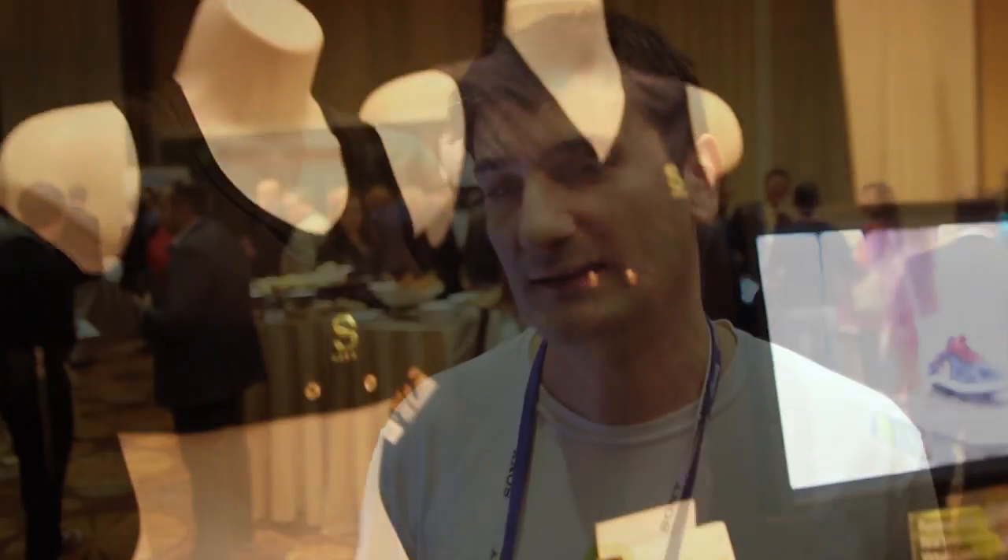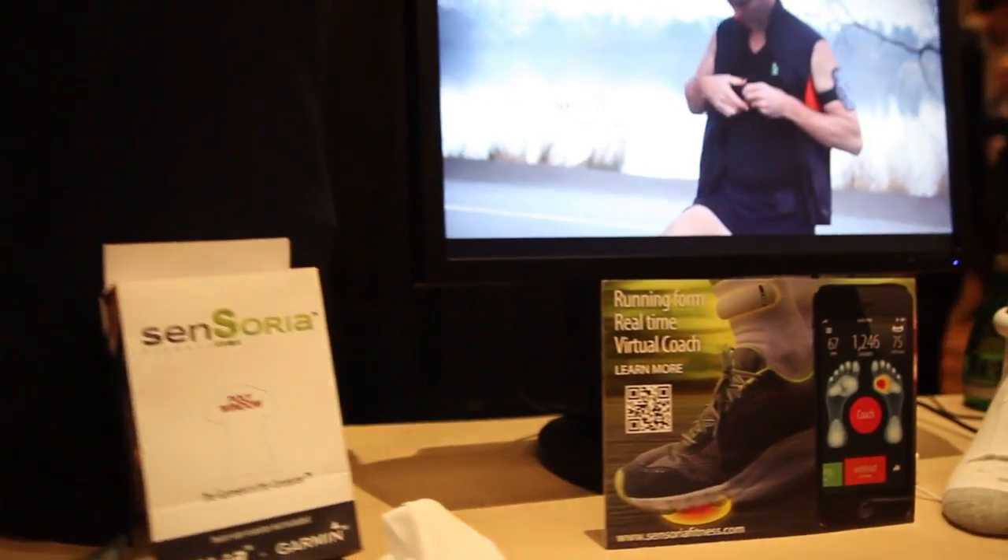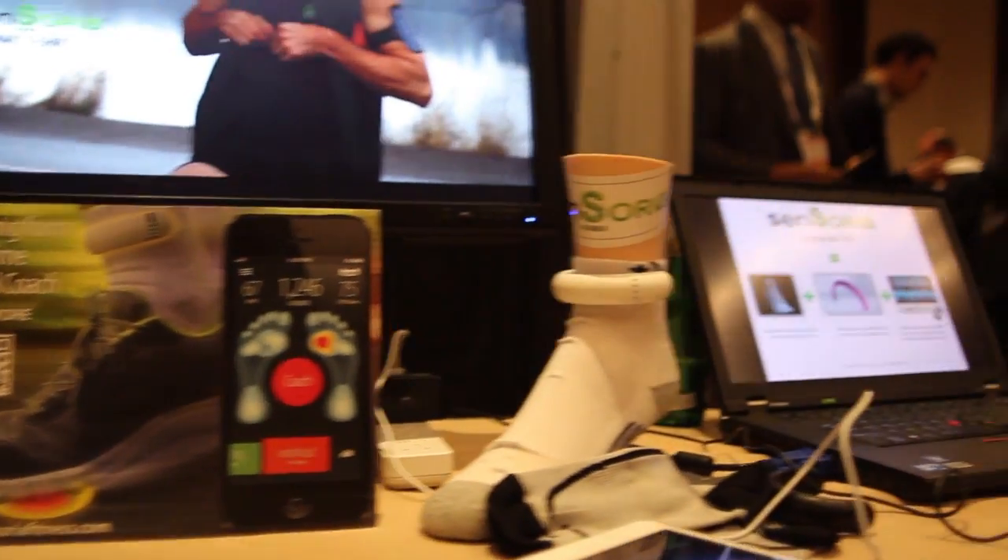It's very busy here at CES. Sensoria is the brand that Ypsilon is building to sell a set of smart garments to consumers. Sensors are embedded in the fabric itself. We have a set of bras and t-shirts that have heart monitoring capabilities going on sale next week, and you can attach a commercial Bluetooth heart monitor and be done with the strap forever.